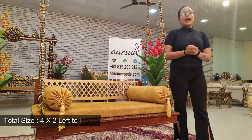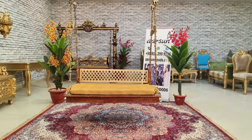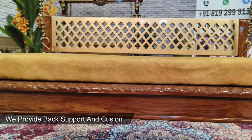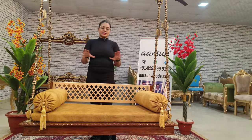We call it a normal plank, 4 by 2. It was a normal plank, but the customer has customized it from their requirements. The customer had a back support, and we provided a cushion as well, as you can see.